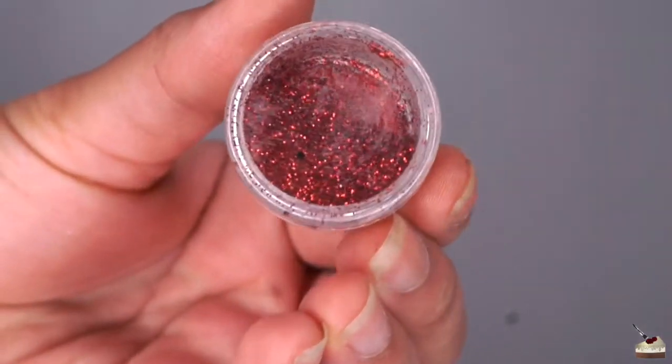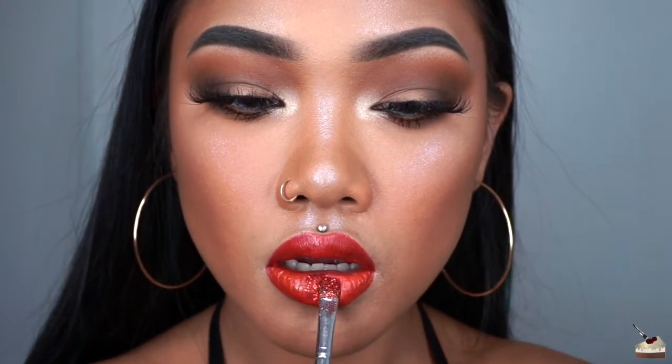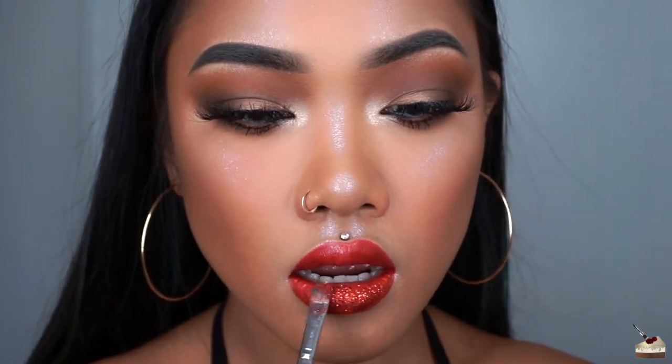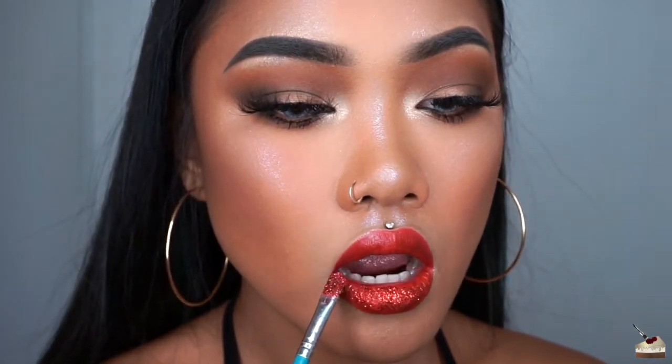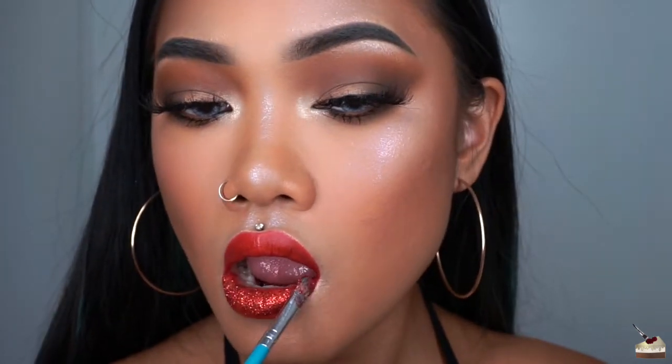The glitter that I'm using is from the Wish app and it turns out it's actually nail glitter, so I would recommend using a cosmetic glitter, something that's safe for your face. I'm using the remainder of the glitter primer that was on my brush and dipping into the glitter pot and pressing the glitter into my lips.